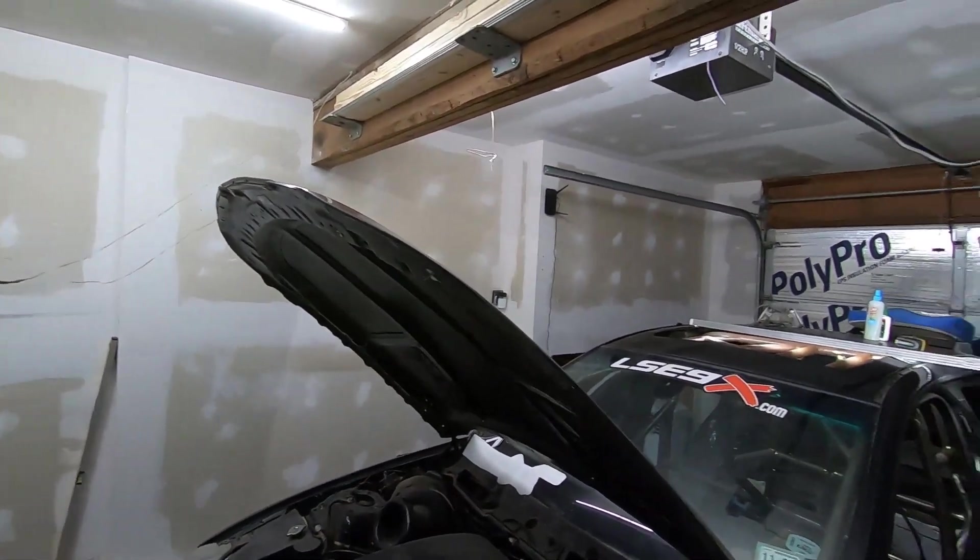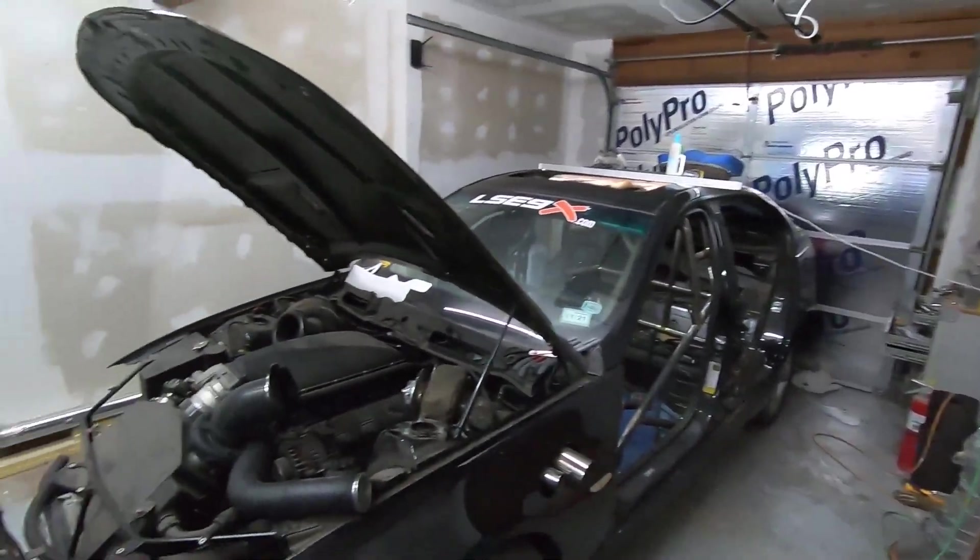We've been doing some renovations at the house — got an air-conditioned garage bay now.